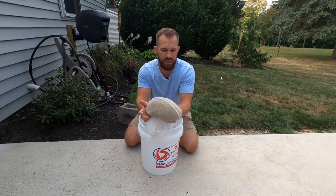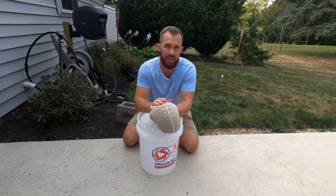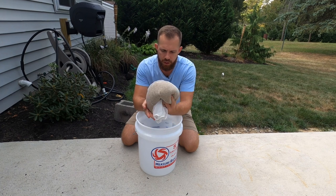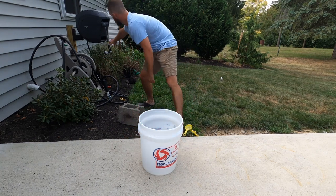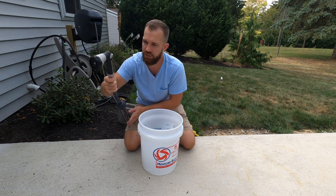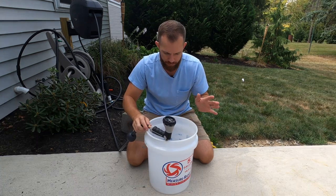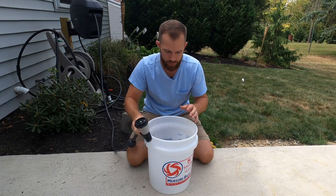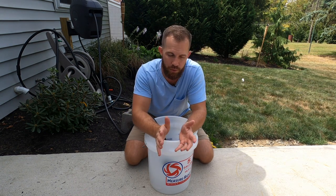So you get a paint strainer — any big box store has these. You put the amount of seed you want in the paint strainer, then into a five-gallon bucket. Grab yourself a hose — I really like the Hose Link, so check that out. Fill up your bucket with water and put a brick or something on it to make sure it stays submerged.